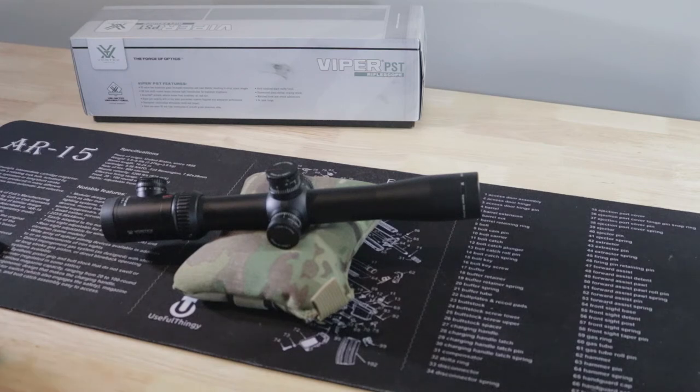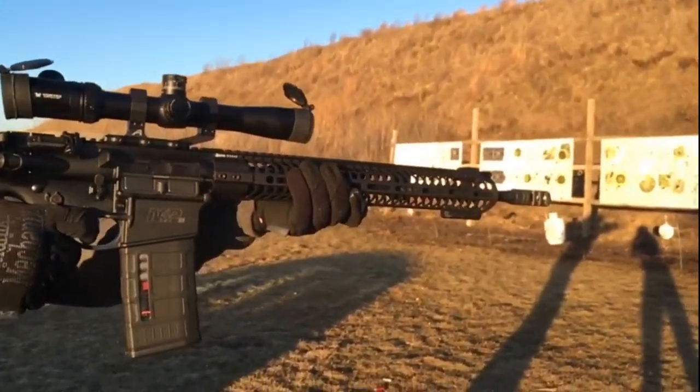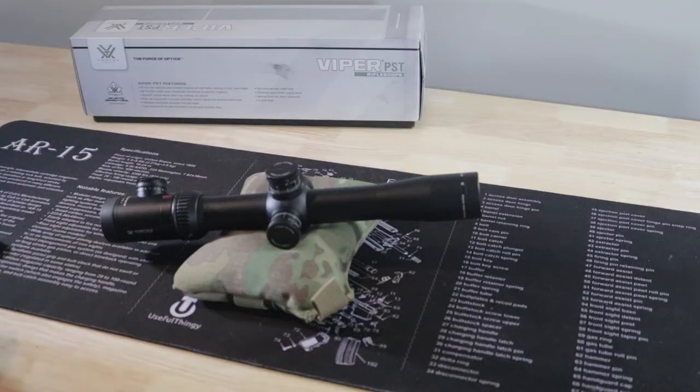On the second-hand market you're looking at about $400, which is obviously more than that Nikon, but you're covered under Vortex's warranty — you can run this thing over with a truck and they'll cover it, which is a huge plus. It's very light considering the features. The 3-9 Nikon was about 13–14 ounces; this one's 19. You're getting a wider magnification range — 4x range, 2.5 to 10 — and a 30mm main tube, which as I said gives you more elevation adjustments.